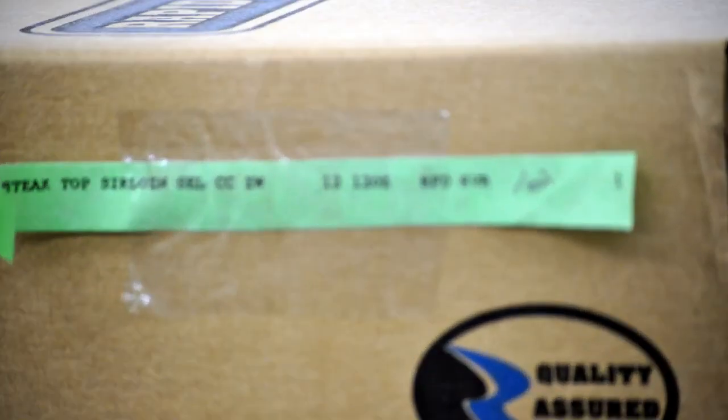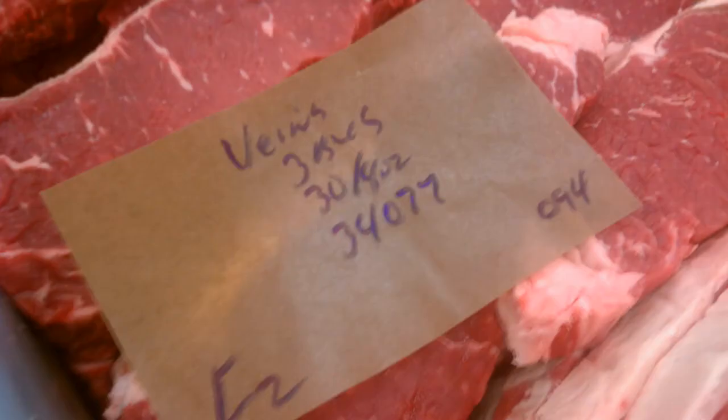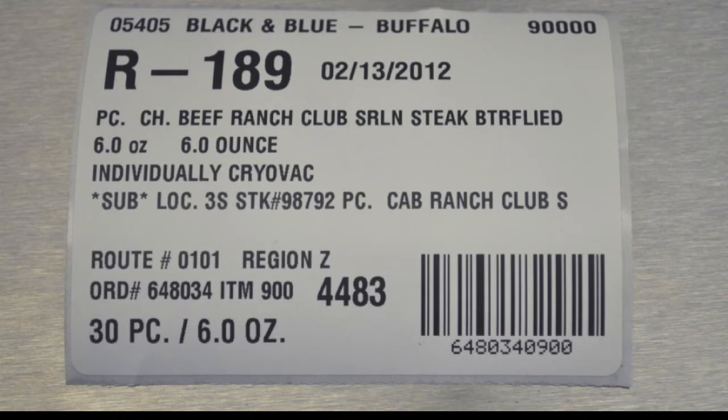The same cut slip is then often used to identify the box. Many companies also still handwrite their cut instructions — another time-consuming method. Vistatrack cut slips can actually help your meat cutting operation run more smoothly. With the ability to print and reprint them at the click of a button, you can reduce the time spent preparing cut slips by almost 100%.